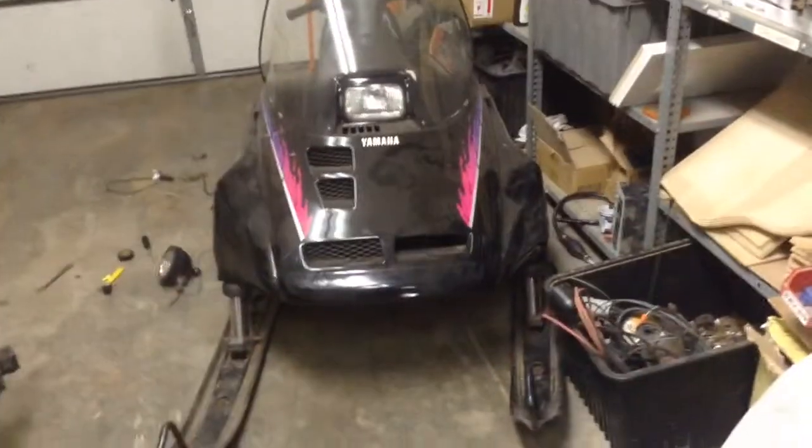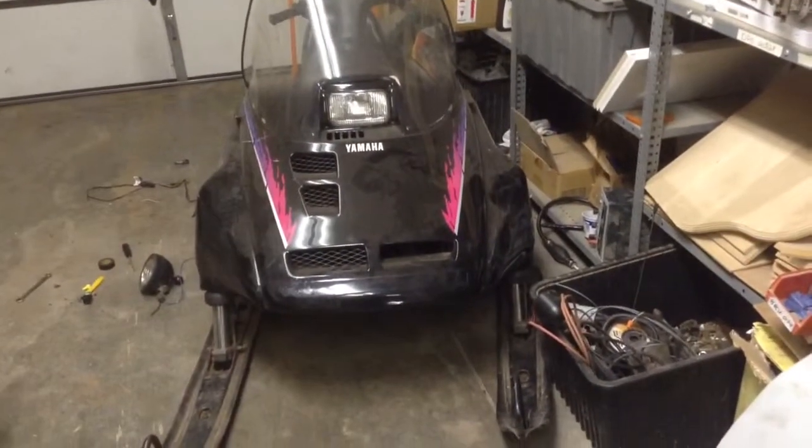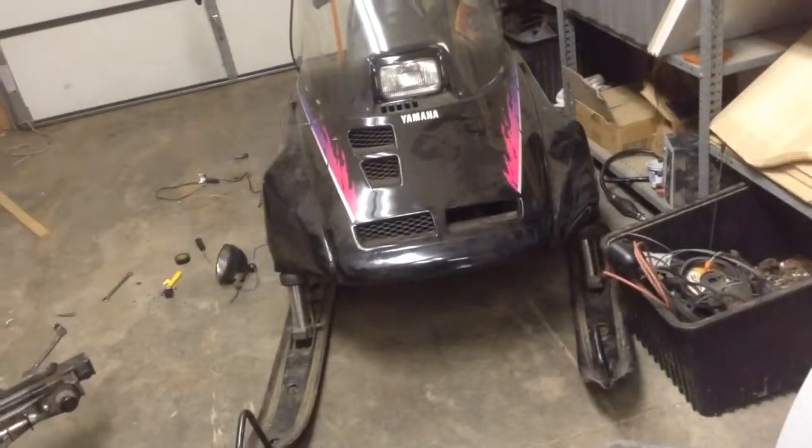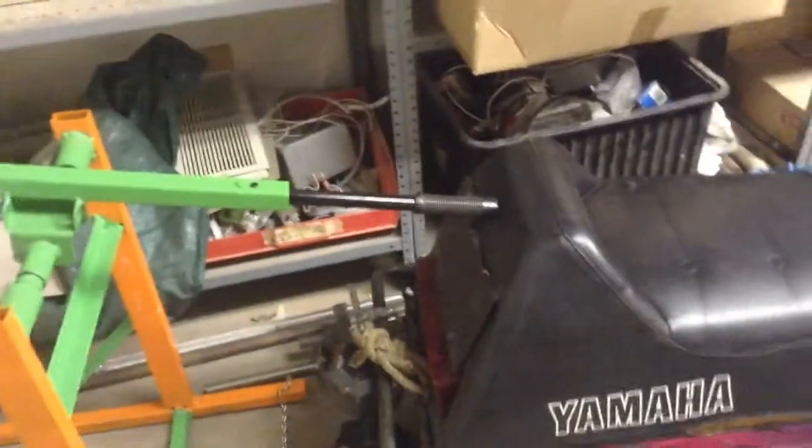Here's the snowmobile Yamaha. Still working on getting that track clip tool — I cannot find one. There's one at my local Arctic Cat dealership but it's a lot of money, and I'm not sure I want to spend it on this. But I'll probably end up buying it just because I got to get it done and out of here.